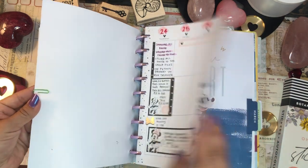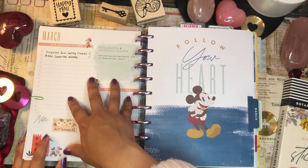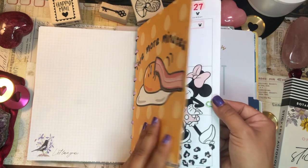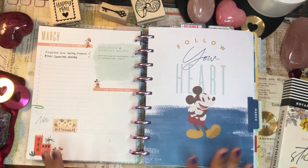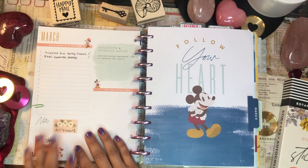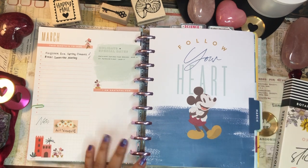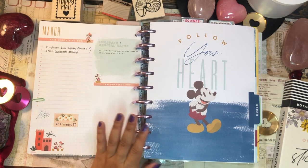I separate all of my planners from each other with these awesome Gudetama posters, and I use paper clips to clip the last page — the March overview or the monthly overview — to the dividers, so I don't have to see that random last week in February page. That's a tip for us Franken planners out there: if you just want that seamless transition into the March overview, just paper clip it or use adhesive.